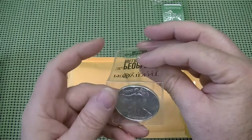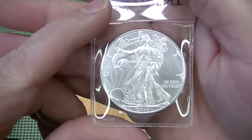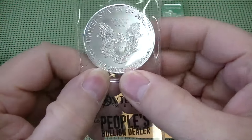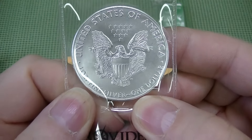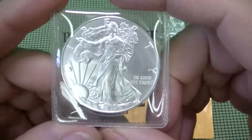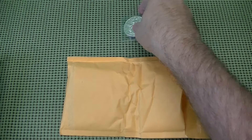This is the 1 ounce American Silver Eagle. We all know what these look like, but always a nice addition. This is a 2016 — always a nice addition to your silver collection.